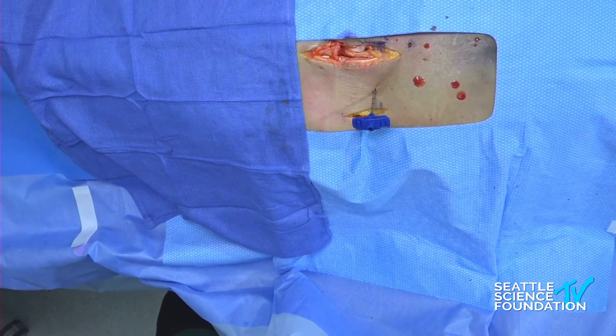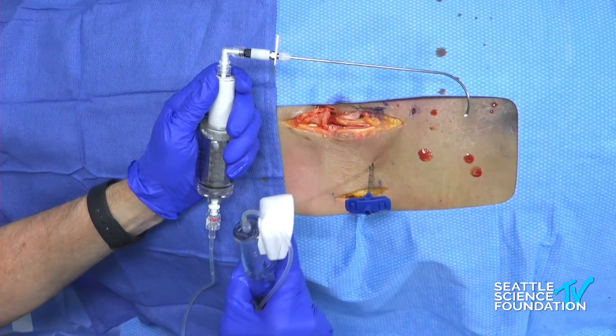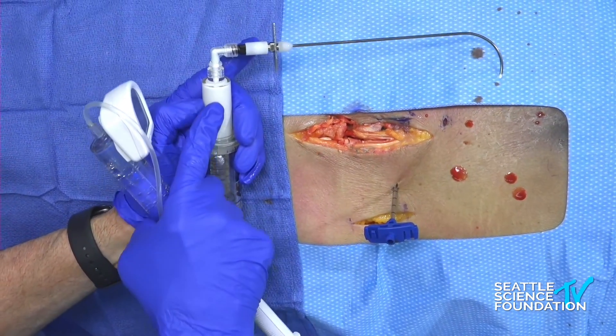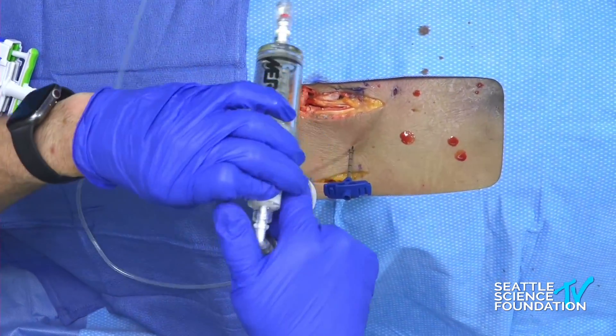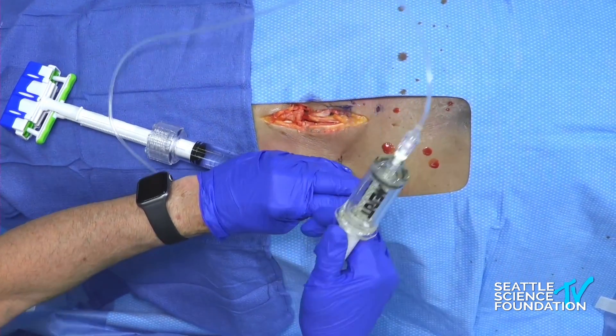This is the curved cement delivery device. As you can see, it does have a built-in curve with a directional indicator. This is the cement container here, and we will put it in following that same curve pathway and inject some cement. Because Ramsey mixed this previously, it should be ready to go.